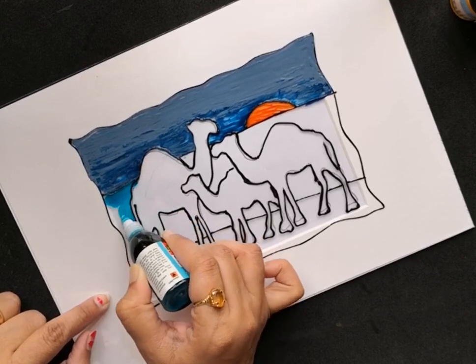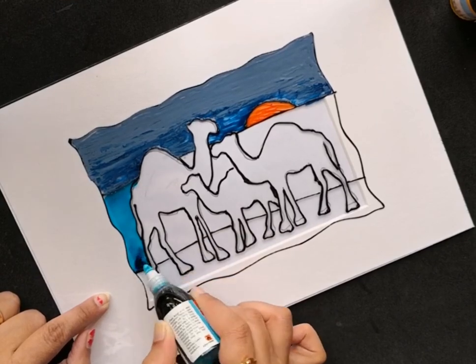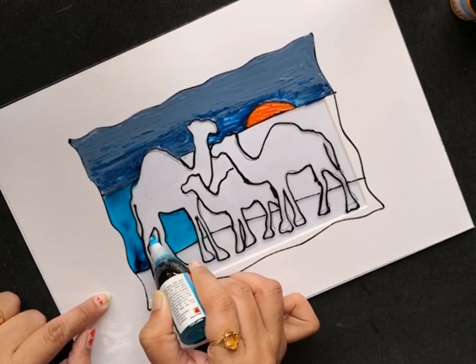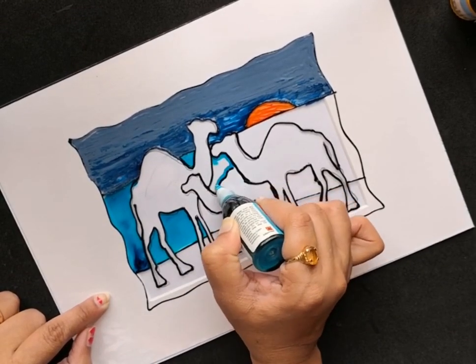This is one such paint — a solvent-based glass paint from the brand Camel. These paints are really fluid and can be applied directly using the nozzle of the bottle.